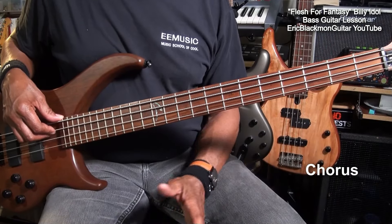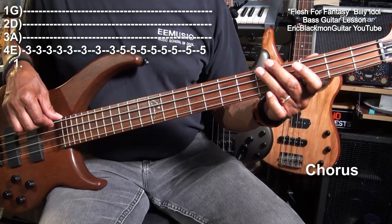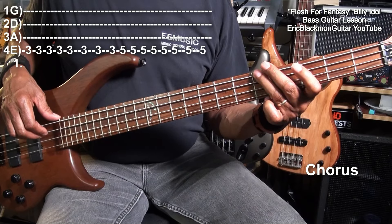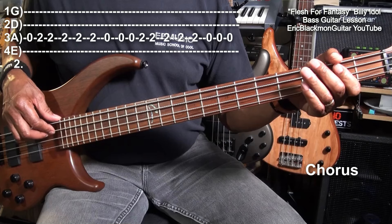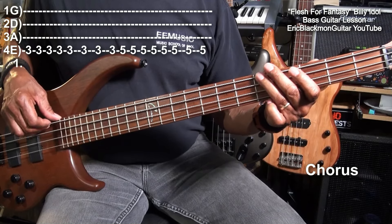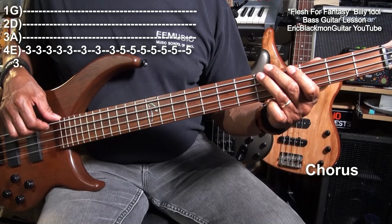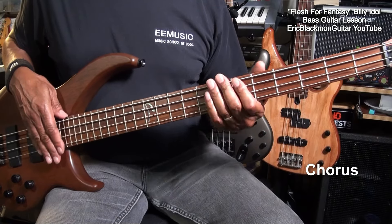Next, we'll go to the chorus, and for the chorus, we'll play this. For that part, we went to fret 3 on the E string, to 5, then we'll go to the second fret on the A string, then bounce back to the open A string. So here it is: 3, 5, 2 on the A string, open, again, then we'll go to the open E string, and then we'll start everything over again.